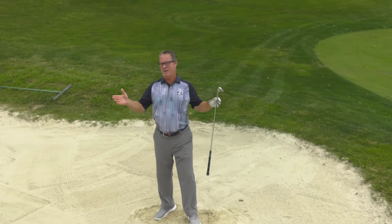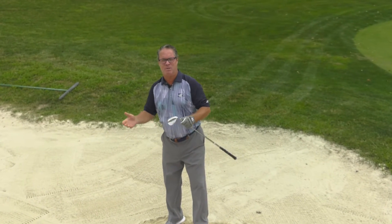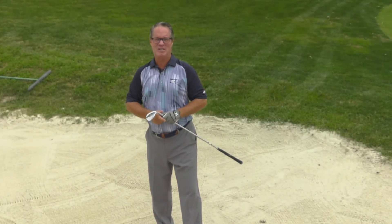Well, I think we'll take that one. If you want to hit a high and soft bunker shot, please play your ball forward. I'll see you next week on the tee.